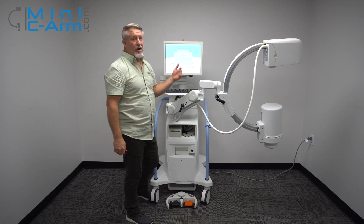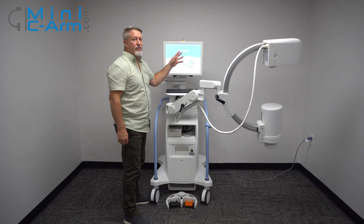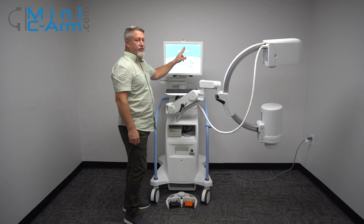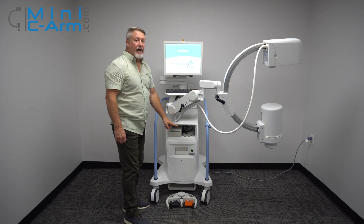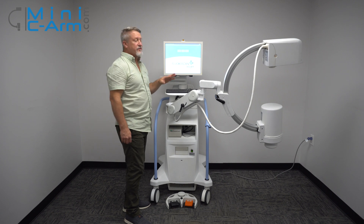Once we boot up, we're going to show you how to go into Perform and Review. Note that when you're shutting the machine down, always use the shutdown on the screen, not the power button. That allows Windows to shut down properly and gives you fewer issues in the future.